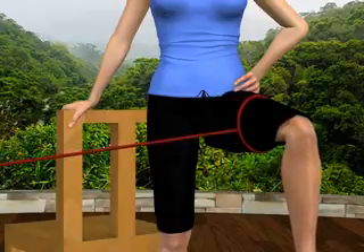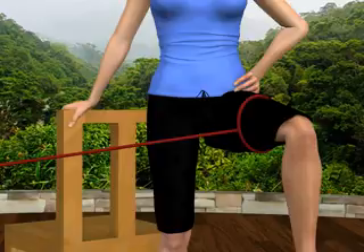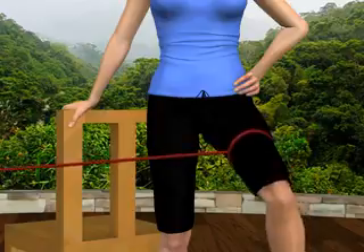As you rotate your left hip outward, you'll feel the muscular contraction in the outside of your left thigh and hip. Relax and return to the starting position.